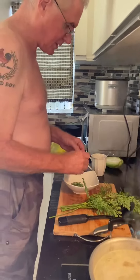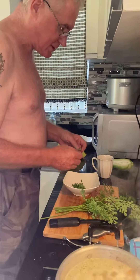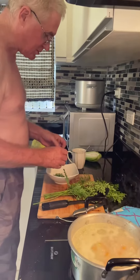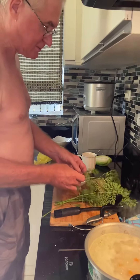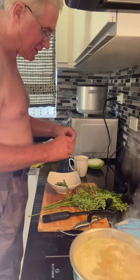What are you doing? Taking off the stems so we can cook some moringa with our breakfast. It's a very nutritious plant — one of the most nutritious plants in the world, chock full of vitamins and antioxidants.